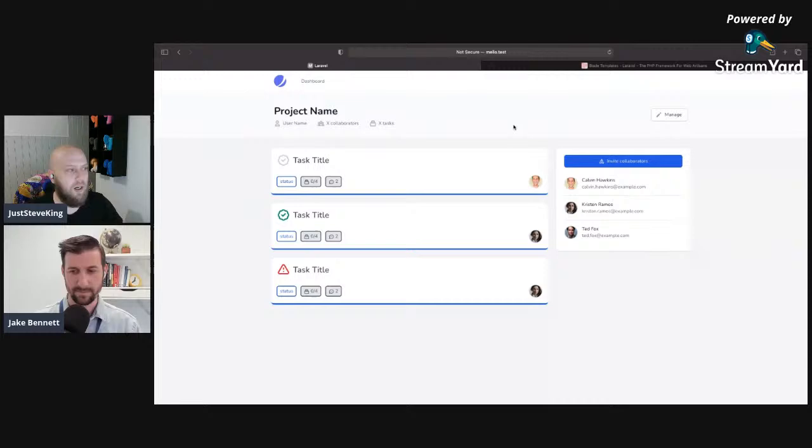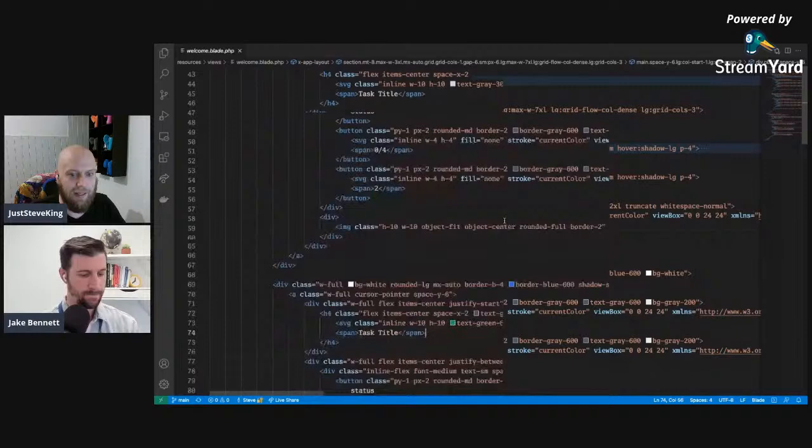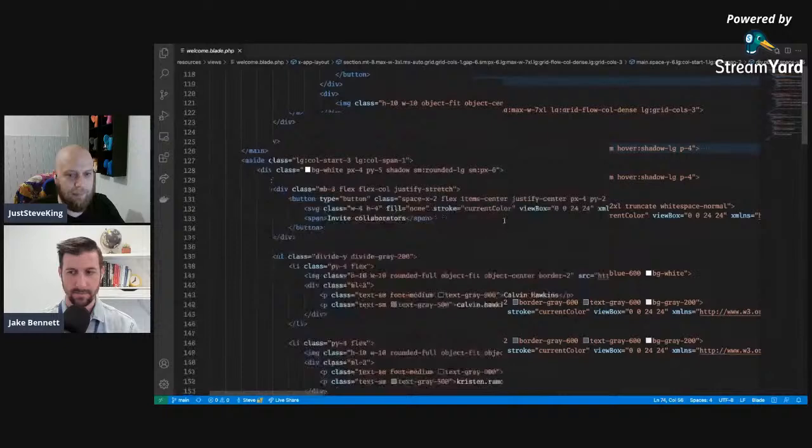So take a look at the UI — this very large file which a lot of people are probably used to seeing. If we scroll down there's a lot of things in here for just this one page. Hopefully by the end of it we can break all of this into components and start to make it look a little bit cleaner.